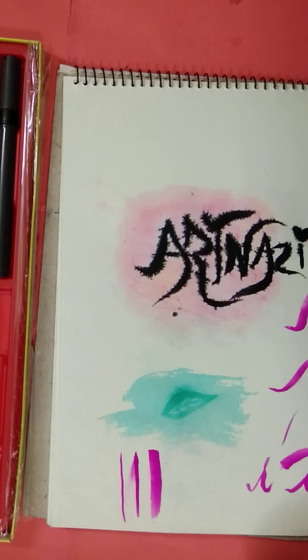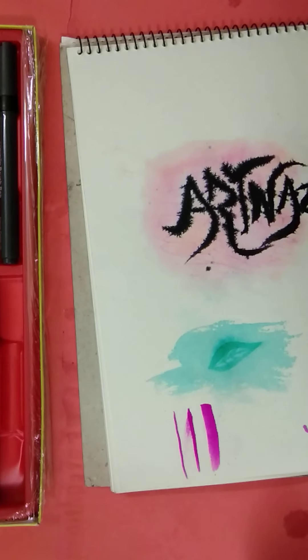Okay, now this is another different calligraphy. I mainly see the background. And yeah, thank you all.